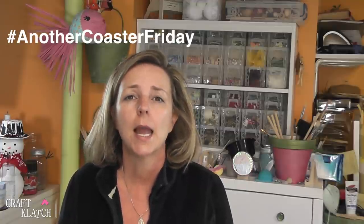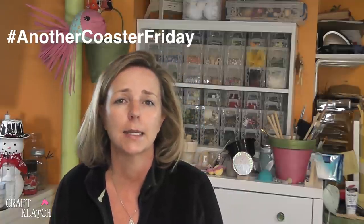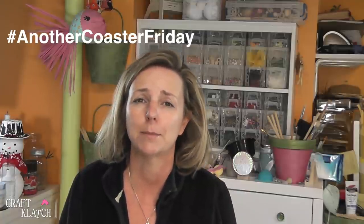Thank you guys so much for watching. I hope you like the Shamrock Coasters and I hope you give them a try. If you try that coaster or any other ones, I would love to see what you're doing. Remember to use the hashtag AnotherCoasterFriday, and be sure to tag me at Craft Clotch on Instagram, Facebook, and Twitter. I will definitely see you next time. If you haven't yet, remember to subscribe so you don't miss a thing. Remember, life is too short not to shimmer, so grab your glue gun and your glitter. Stay safe!